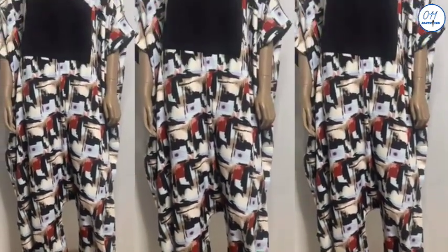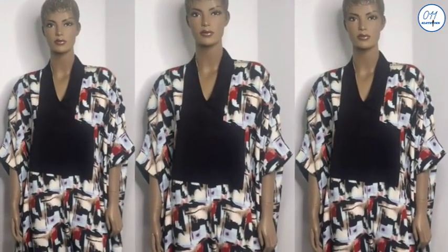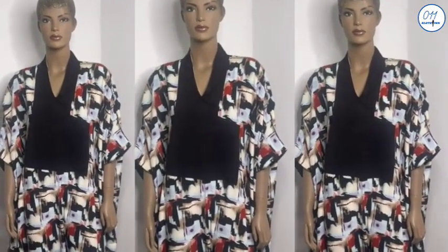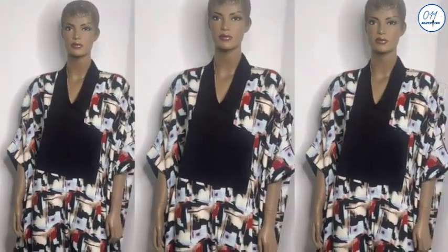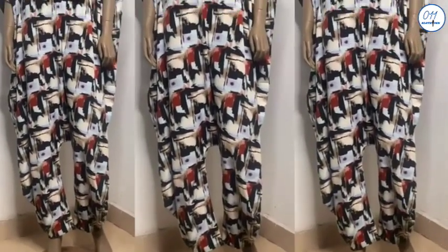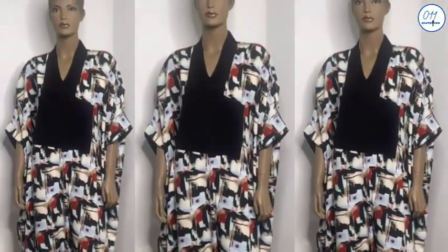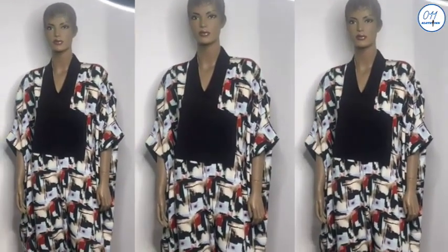My name is Ayo and welcome to 011 Clothing Tutorials. On this channel I upload DIYs, pattern drafting and sewing tutorials. If you haven't subscribed yet, kindly do so and do not forget to turn on the notification bell so that you'll be notified whenever I upload a new video. Now let's get right into the tutorial.